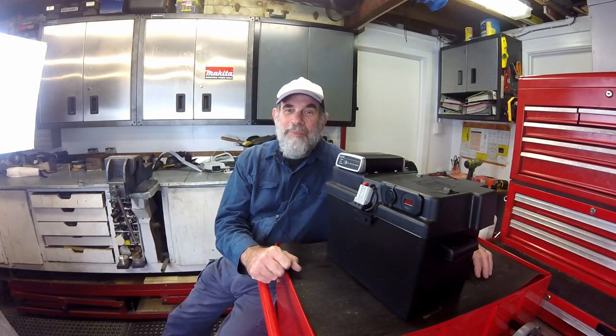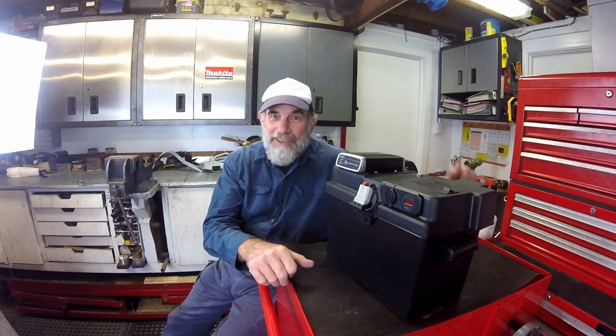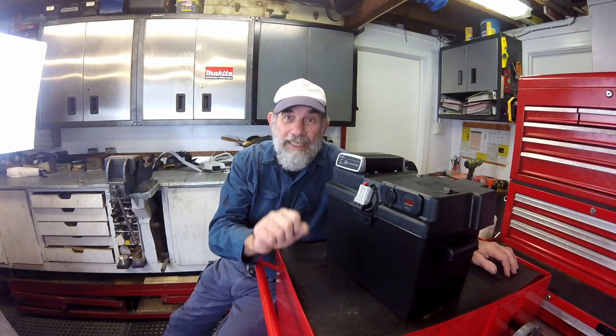That brings us to the end of part one. I hope you enjoyed the video and if you did I'd welcome a thumbs up — and by all means share it with your friends. Don't forget to tune in for parts two and three, and if you're not already subscribed, hit the subscribe button below and ding the bell so you'll be reminded when the next parts come out. If you've come in late, the three parts might already be up and there should be links on screen to take you there. Thank you for watching.